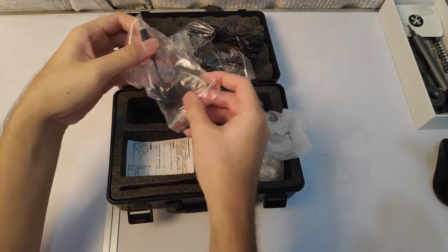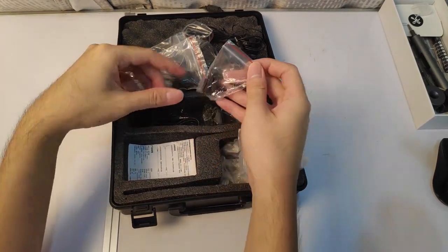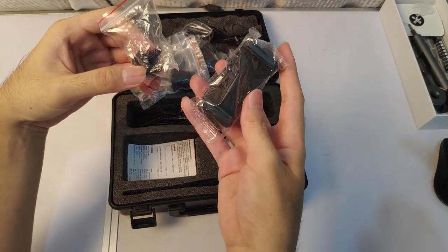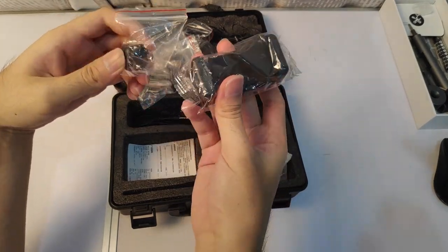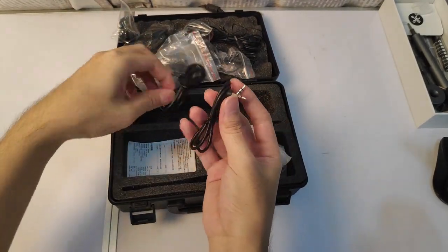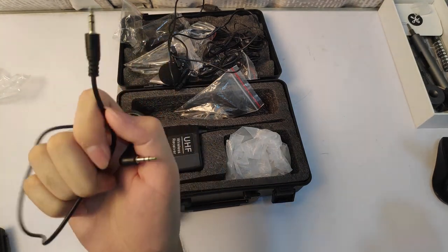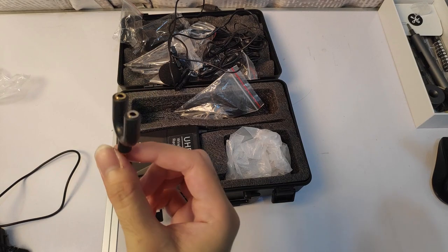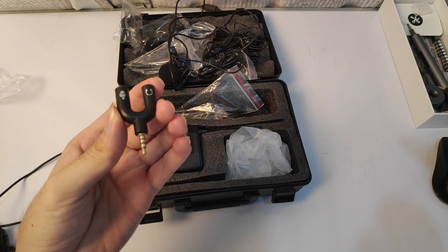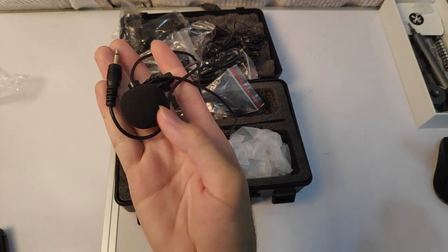They give two of these because I bought the two-variant set. Here is the mount that you use to mount your receiver. They give two of this, and here again is the connector that connects to your phone or computer. Without this converter you cannot use it on your phone or PC. And here is the second microphone that clips onto your shirt.